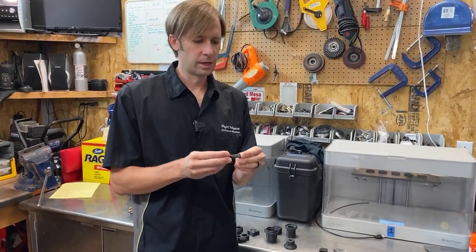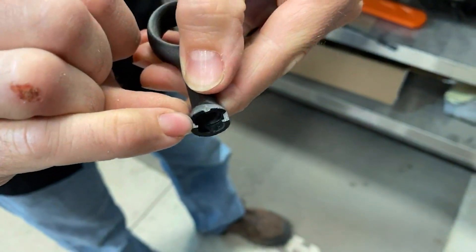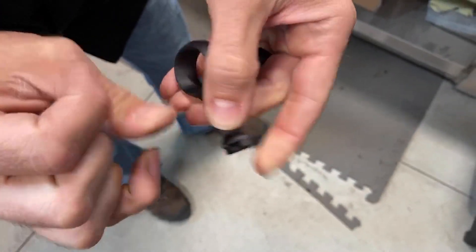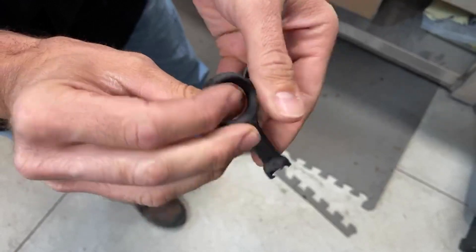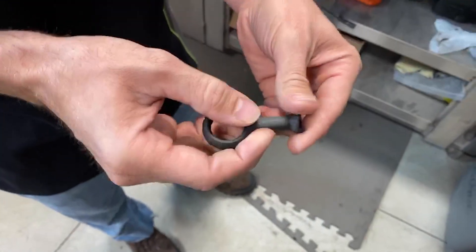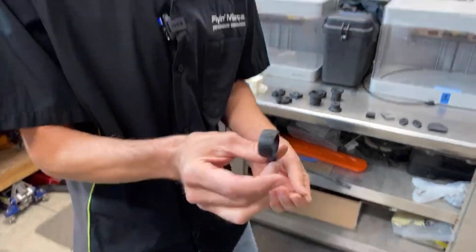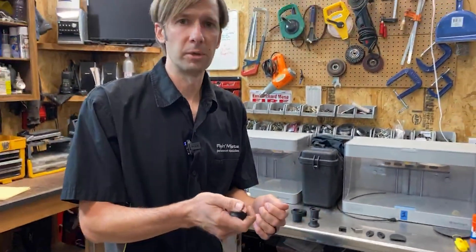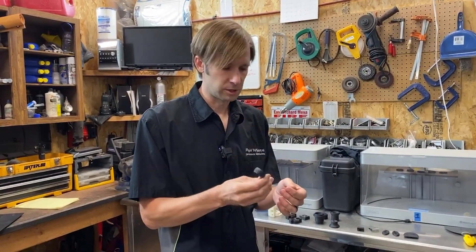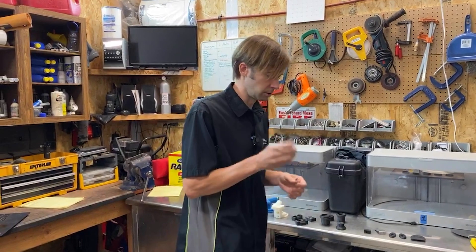One of the other nice things about the printer is the level of detail. Just the tiny little lip, that little nub, and the logo — it's all really precise and clean, and that makes it fit and work really well. This is a replacement dipstick handle because so many of them break off. As long as the shoulder at the base of the handle is still intact, this just clicks in solid. You can use glue if you want, but it's really, really solid.